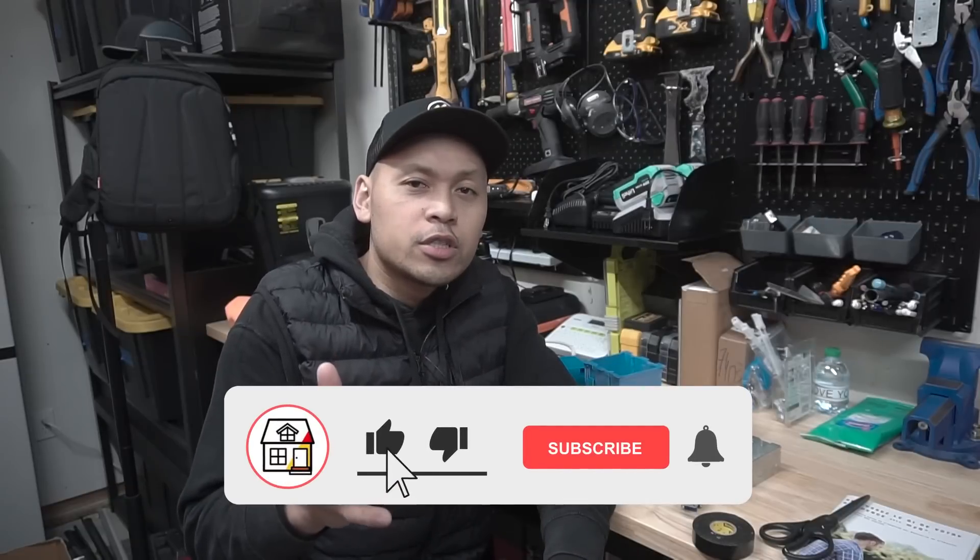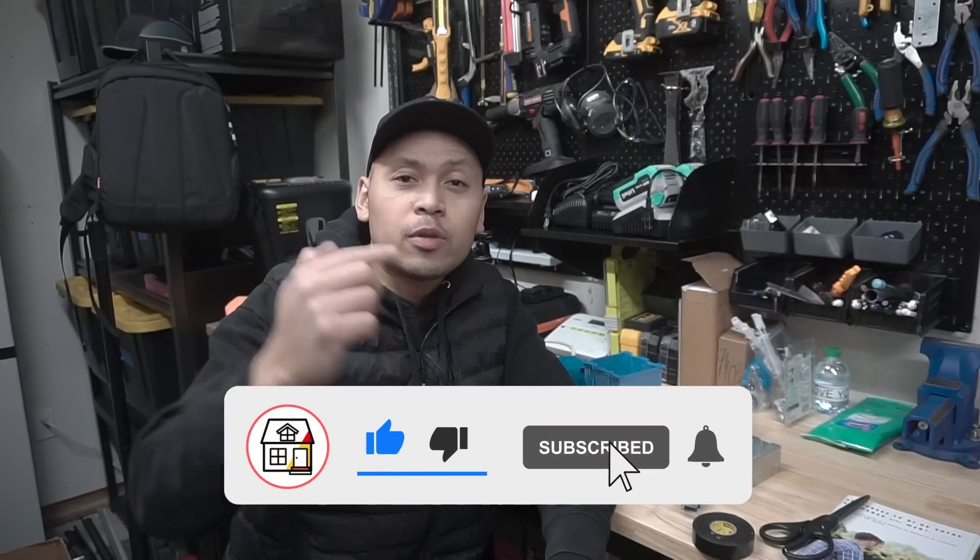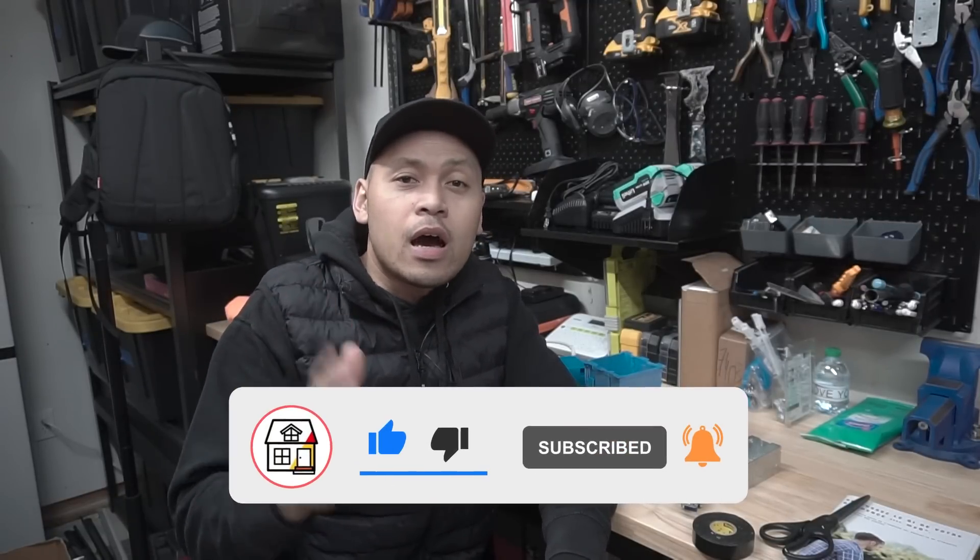I'm Jay from Fix This House. If you're new to the channel, please consider pressing the subscribe and notification bell so you can always be in tune on DIYs, how-to videos, and product reviews that I do within this channel.